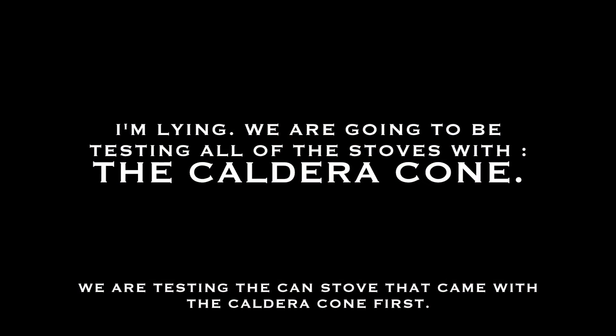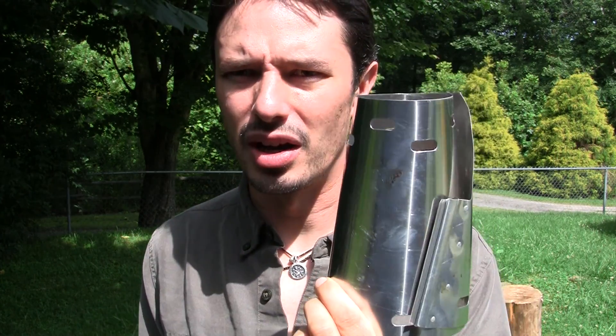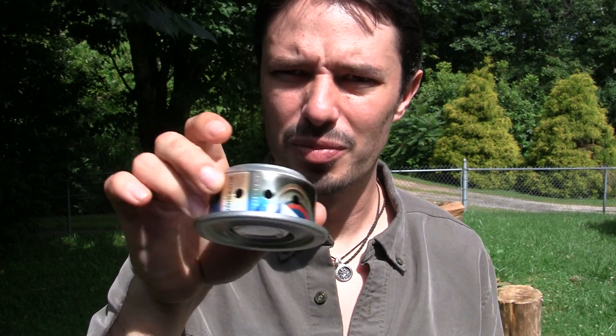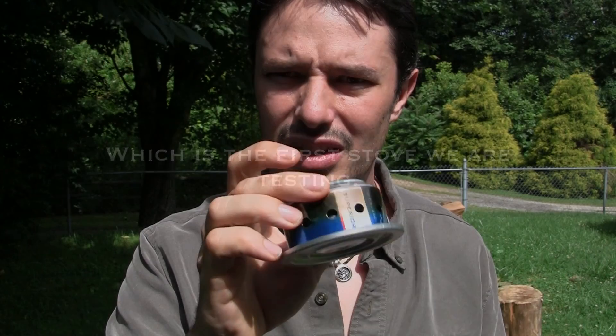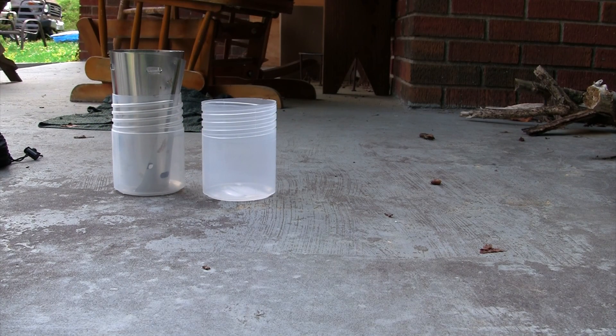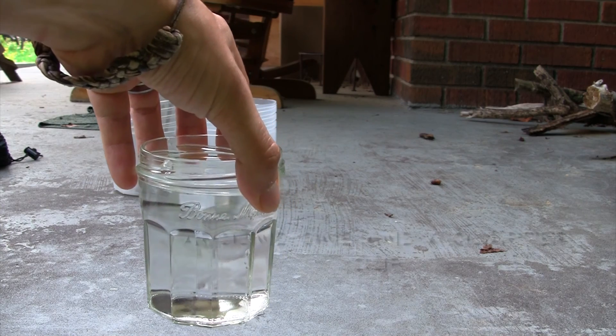The first one we're going to be testing out today is the Caldera Cone. It comes in a food-safe container. The Caldera Cone is an aluminum windbreak designed specifically for your pot — this one is designed for my Backcountry 700ml pot. It also comes with a simple pop can alcohol stove. For all of these tests, we're going to be using one jelly jar full of water.